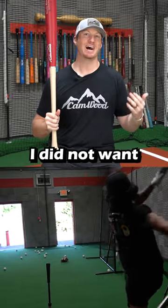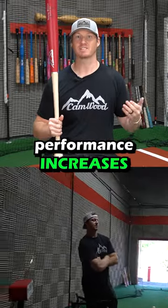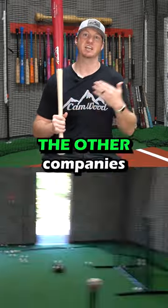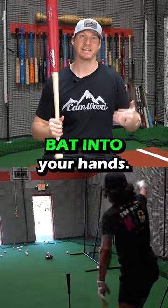So even though I did not want to get into the game bat business at all, I saw the performance increases that our bat had versus the other companies that use maple, and I knew that we had to get this bat into your hands.